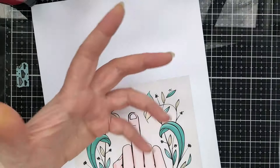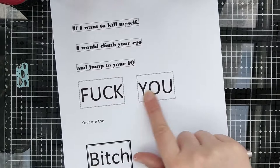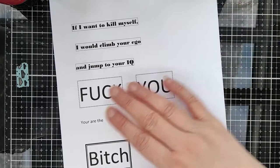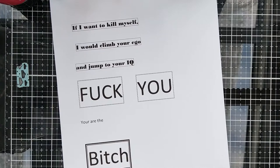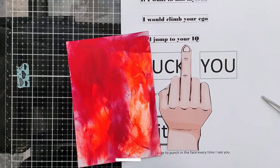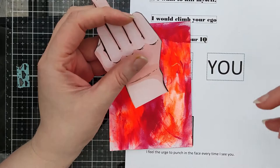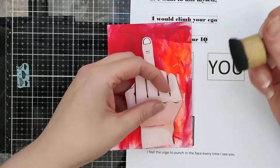I wanted 'fuck you' on the card, and I wanted a picture for someone who doesn't get the text, so I went on the computer and searched for 'fuck finger' and I found this picture. My paint is dry and now I have my eye catcher for the card.